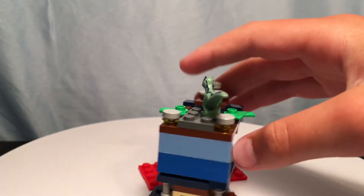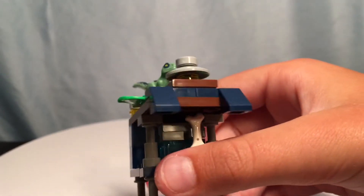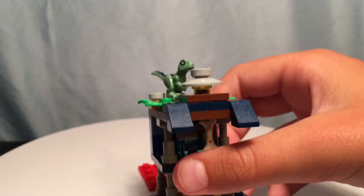And there are three lights — one on the back left, one on the back right, and then there's one right here. It's kind of hard to see, but it's right there.